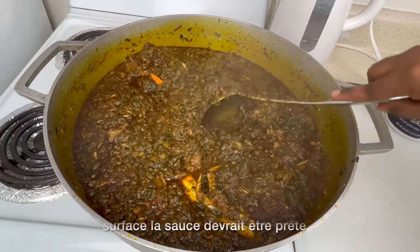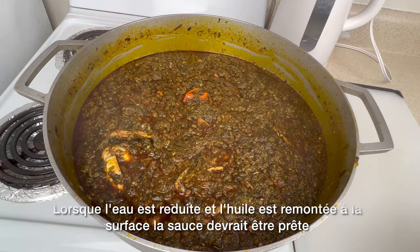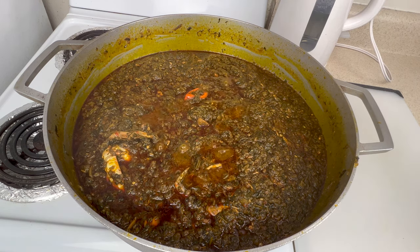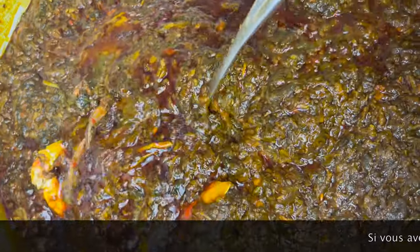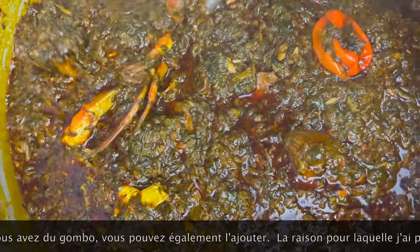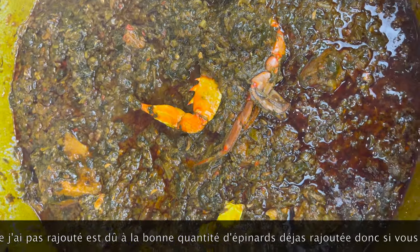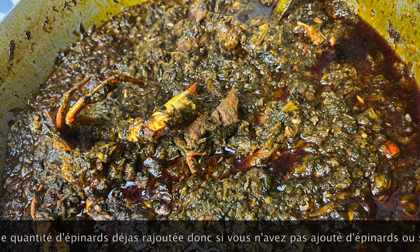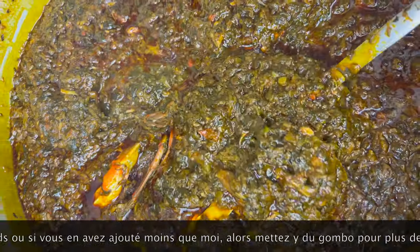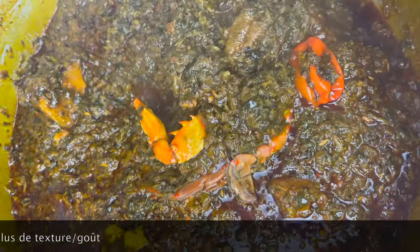Let it cook for a few more minutes. Once the oil rises to the surface and the water is reduced, you should be all set. If you have okra, you can blend it and add it too — I didn't add okra because I used a good amount of spinach. If you used less spinach or none at all, definitely add some okra for more texture.